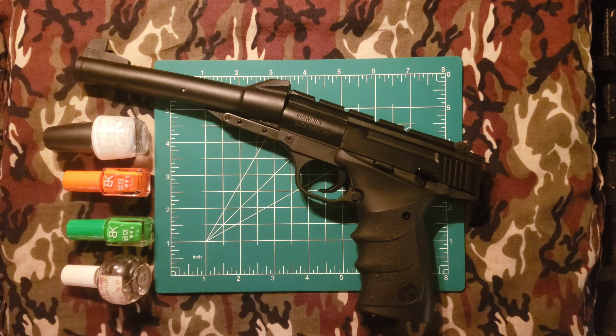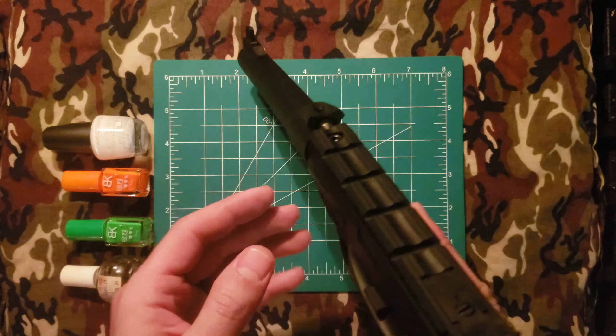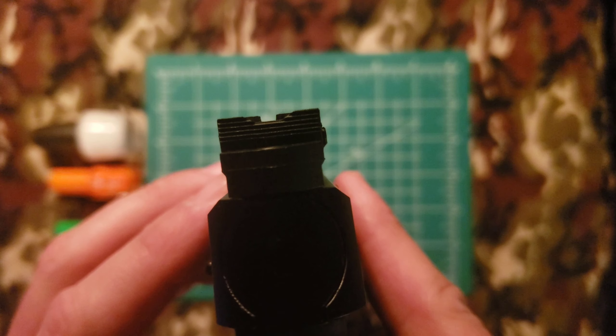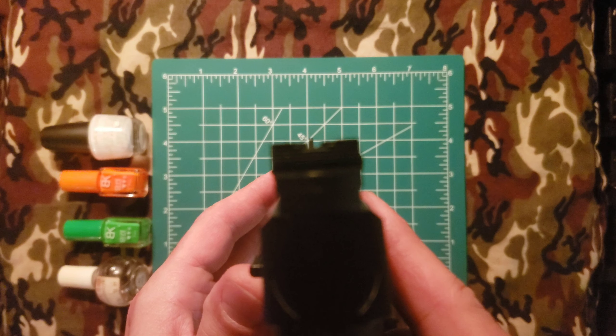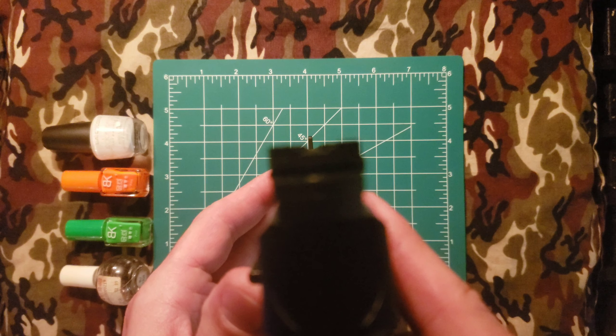Something I've learned over the last couple of years of firearm ownership is the stock sights on most of the guns I purchase are usually pretty poor. This one is an extremely poor example — we have a very large front sight that's just a black post and a rear sight that is also black. What we're attempting to do is put our front sight blade in the middle of the rear notch, and it doesn't help that we have a black firearm with a black rear sight and a black front sight that can easily become confused and difficult to focus on.